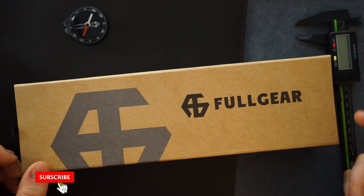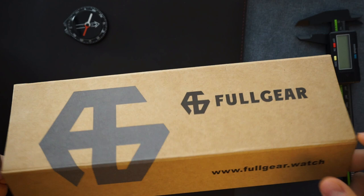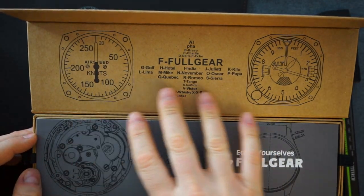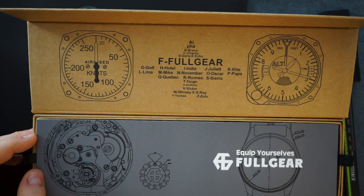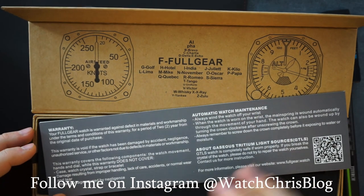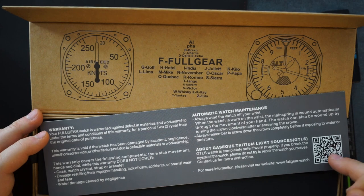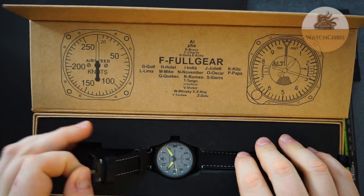The watch comes with 200 meters of water resistance. It comes in a cardboard box with a magnetic enclosure. Inside, there's a little information on the styling and inspiration behind the watch — gauges from cockpits and such. A card on the back gives warranty information: you get two years of warranty. This is an automatic version, though they offer quartz versions as well. There's also a QR code for further information on the watch, and then of course, the watch itself.